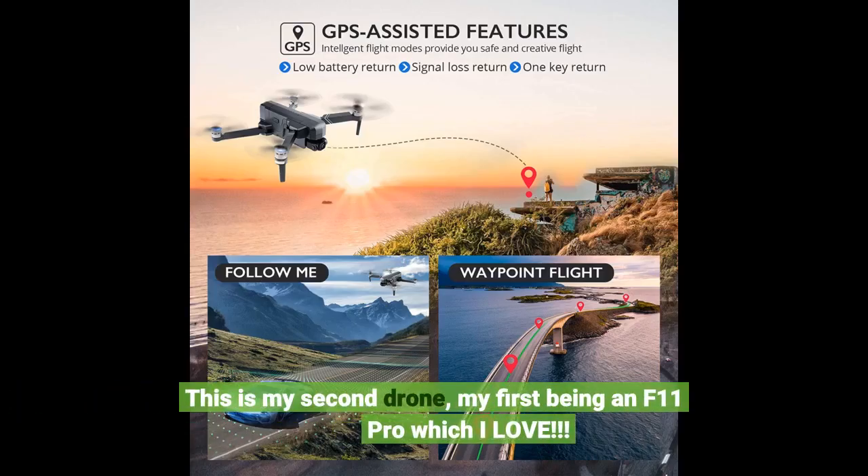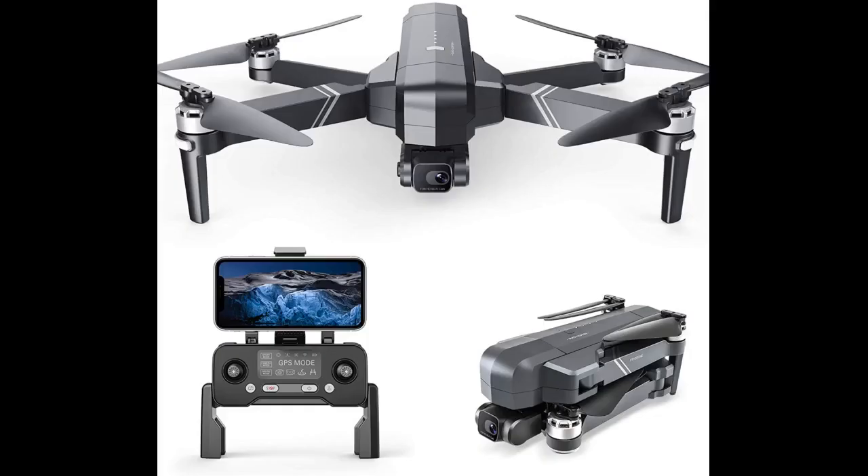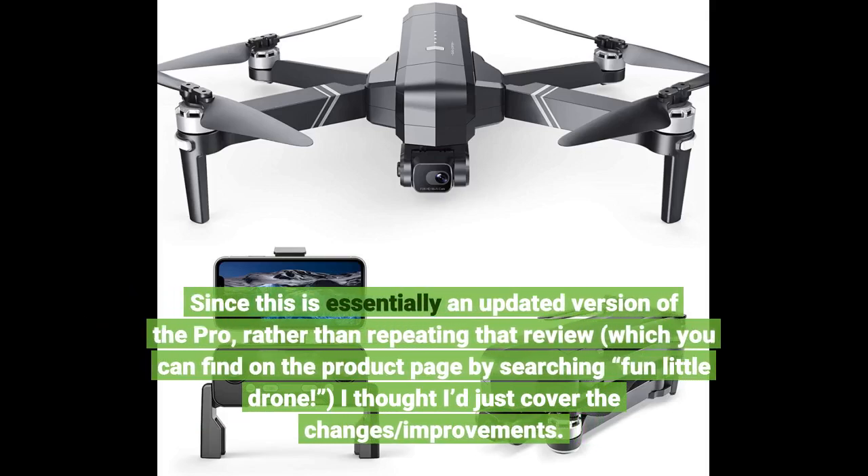This is my second drone, my first being an F11 Pro which I love. Since this is essentially an updated version of the Pro, rather than repeating that review, which you can find on the product page by searching 'fun little drone', I thought I'd just cover the changes and improvements.